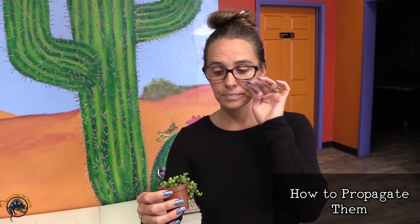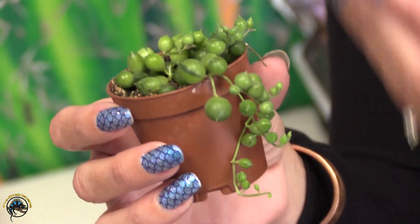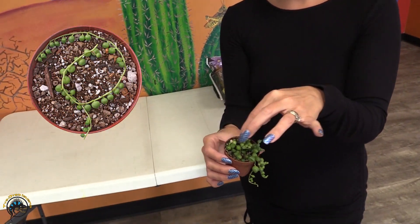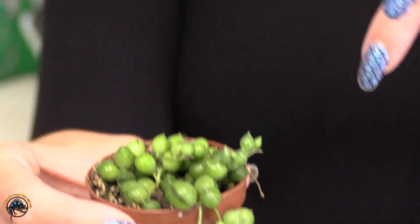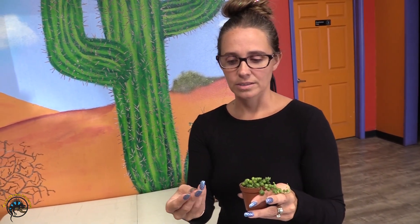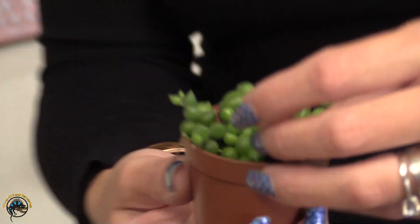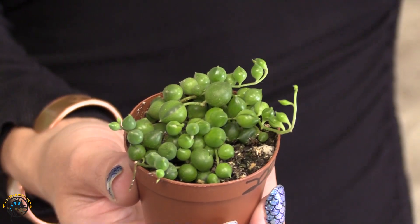As your String of Pearls starts growing down the side of the pot, this is when you can start propagating. Once you have a strand that's about four to five inches long, you can clip it off, lay it on top of the soil in your pot, keep it moist, and the roots will start growing off the strand down into the soil. When you clip them, be cautious — they have a sap that can irritate your skin, so wash your hands afterwards. Alternatively, you can wrap the vines back into the pot and use small metal pins to pin them down into the soil, which will also help them root.